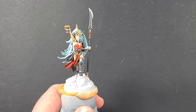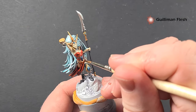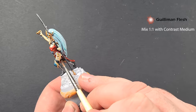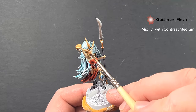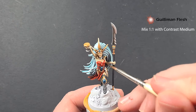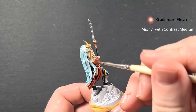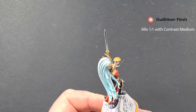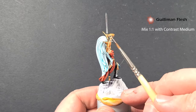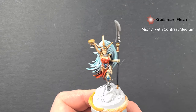Once that Flayed One Flesh is dry, we're going to take some Gulliman Flesh and mix it 50/50 with contrast medium, and paint this all over the Flayed One Flesh we've just put down — taking our time not to go over anything we've already finished. You can see it goes into the recesses really nicely. If you want the skin to be a little more red, you can add another coat. Just work your way around and get the Gulliman Flesh on.